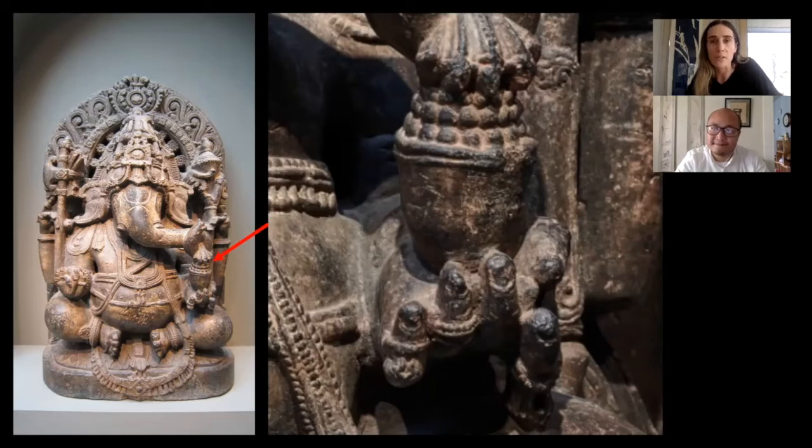Ganesh is the remover of obstacles. He's the God you worship at the beginning of things - before you take a big exam or start a new project. In a temple, he's often an image you encounter right at the beginning, near the entrance, sometimes showing the direction to circumambulate around the temple. You usually see him also at the entrance to homes or in the entrance of spaces.